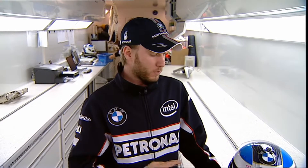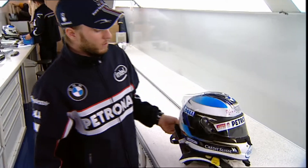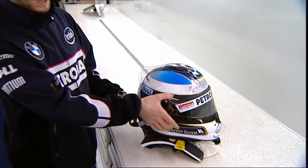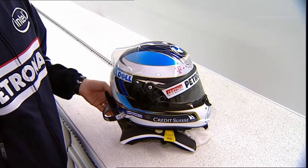I'm Nick Heidfeld and that's my new helmet for 2008, pretty similar to last year's one. The design is a bit different, it's a bit darker on the side here. I have a bit more black and then a few small other differences.